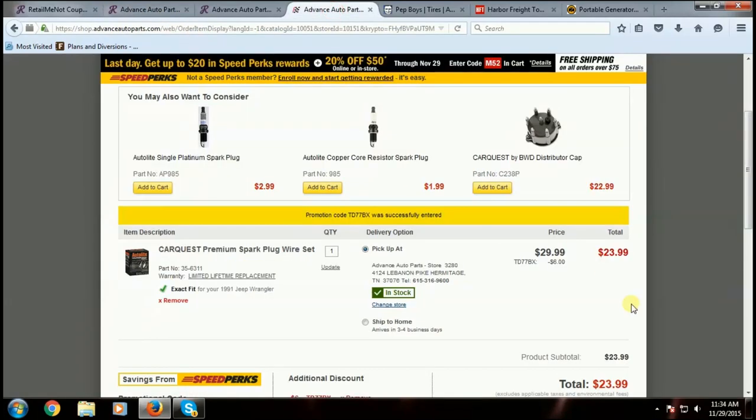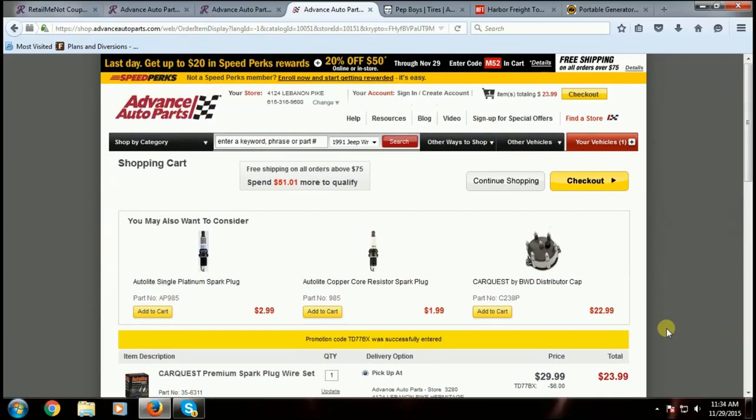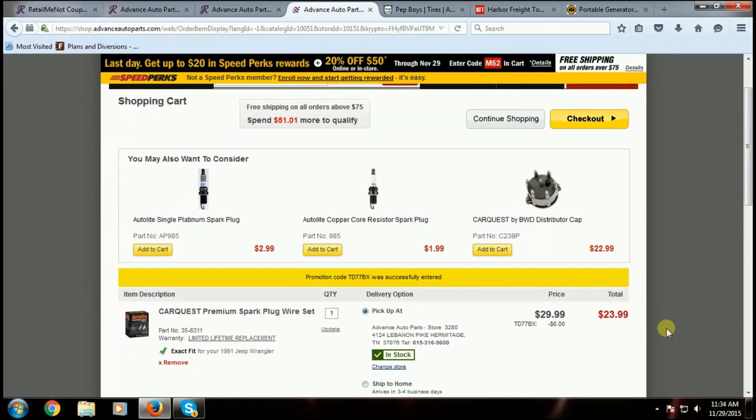What I'll do is place that order — send it to Advanced Auto — and I'll pay for it online. I print off my receipt, pick up my tools out of the driveway, and run on down to the parts store. I show my little printout from the printer and they say, 'Sir, we have this stuff pulled for you.' They hand me my goodies, I sign a piece of paper, and I'm out the door. So much easier.